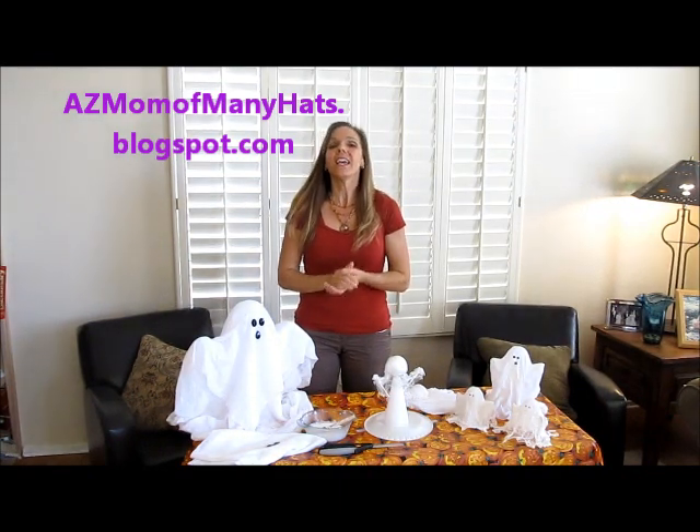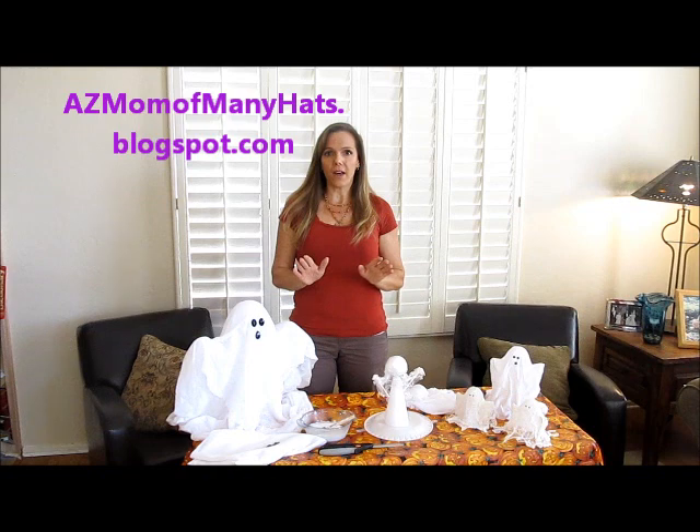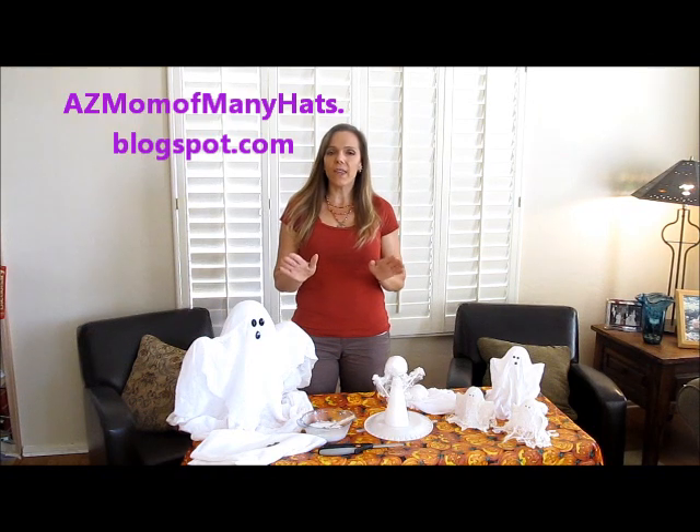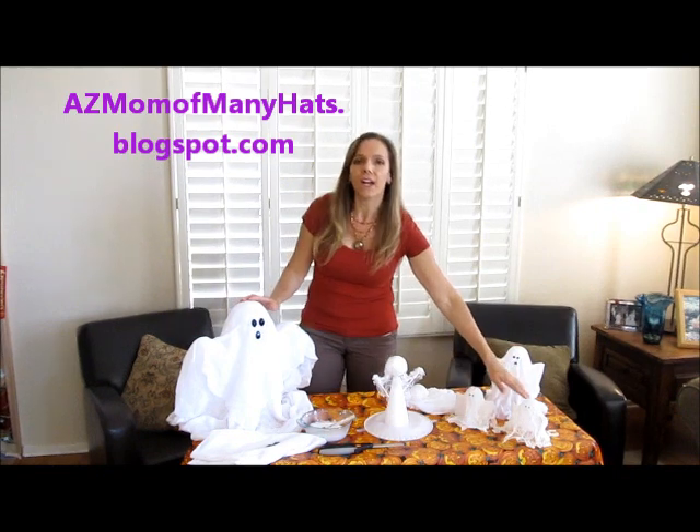Welcome back to Easy Mom with Many Hats. It's fall here in the desert southwest, so that means the fall holidays are upon us. Today I'm going to show you how to make these cute little ghosts using some easy to find materials.